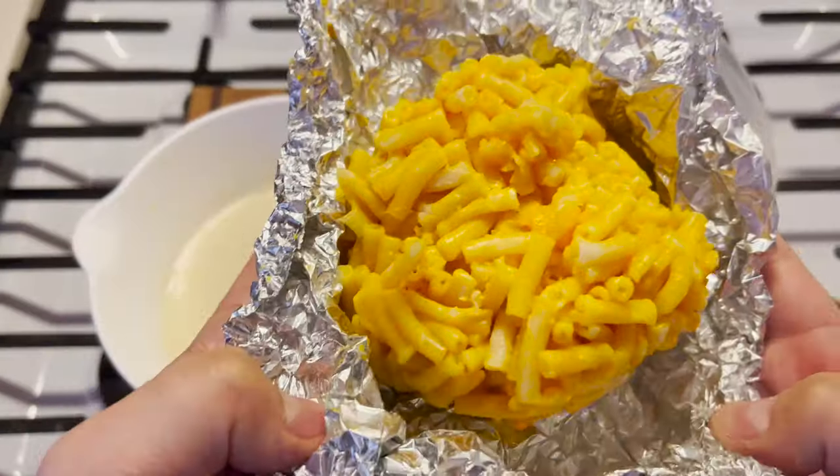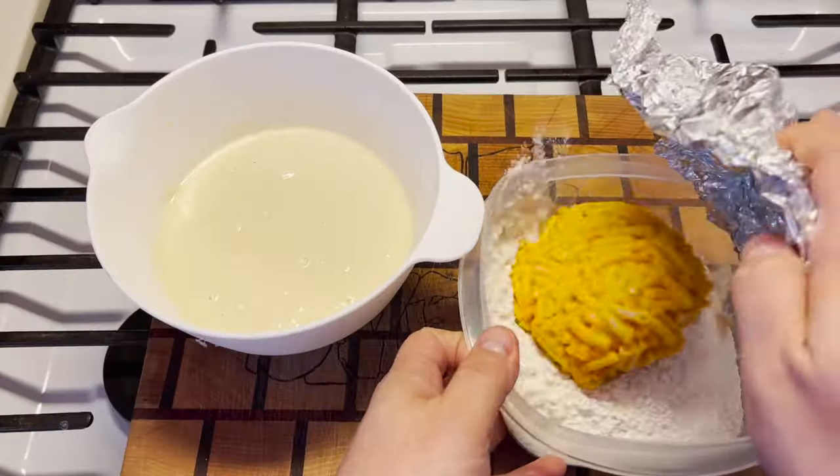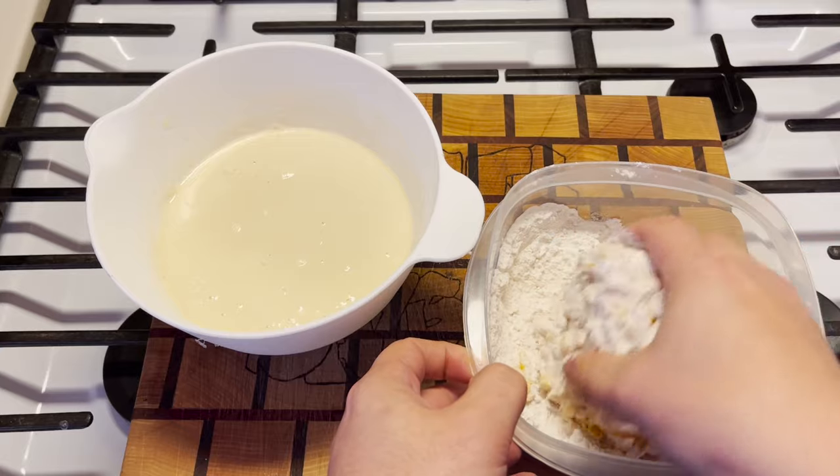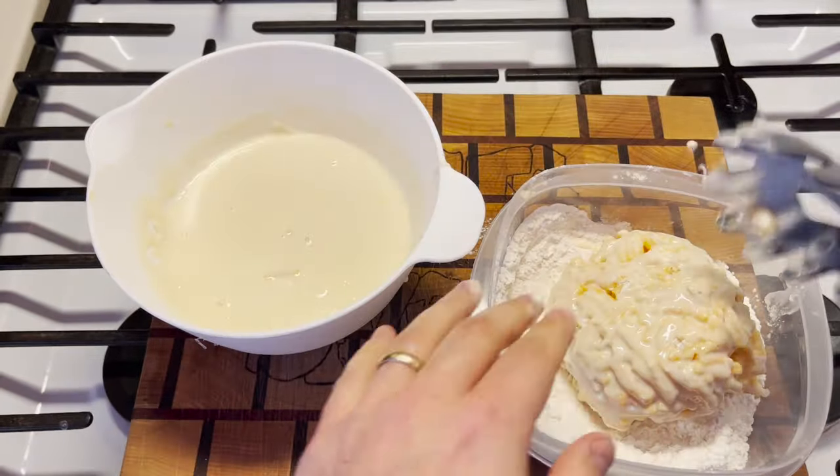It's not so much of a ball as it is just a big lump of stuff. You gotta be gentle with it — you don't want it to fall apart in your hands. And kerplunk. It's so heavy. It's laborious.